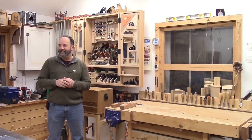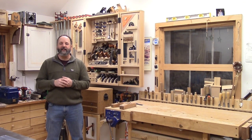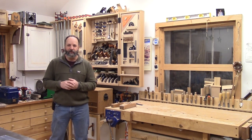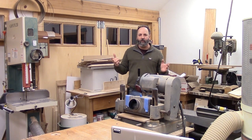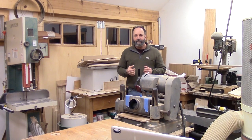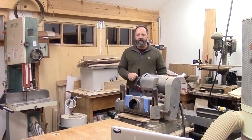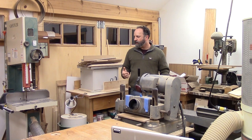That's the clean part of the shop — what's the rest look like? Let me bring the camera around and we'll just look at the ugly truth of it. So this is the not-so-photogenic corner of the shop, and actually it's a better peek at some of the machines I've got going on here.